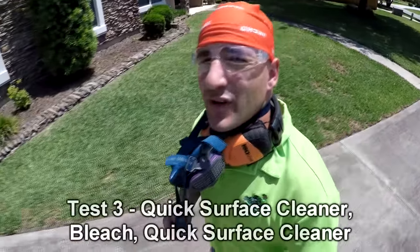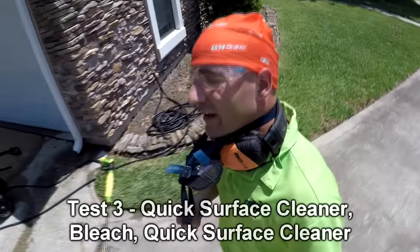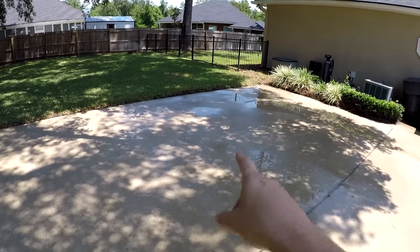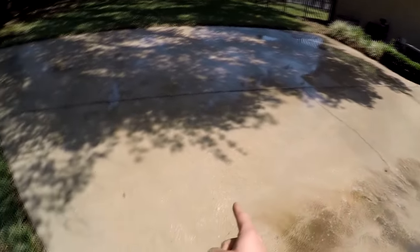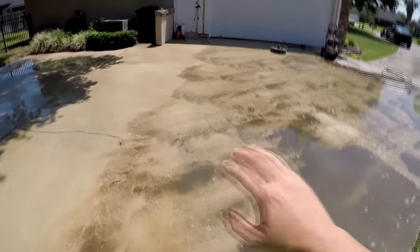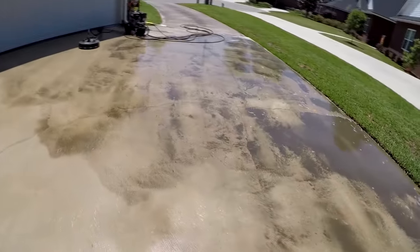The next thing I'm trying is: no bleach, a quick pass, bleach, and a quick pass. So here's our lineup: bleach, slow surface cleaner, bleach, quick surface cleaner. Then: bleach, quick surface cleaner, bleach, quick surface cleaner — which actually turns out really good. Then this section will be: no bleach, quick surface cleaner, bleach, quick surface cleaner. And if you're not confused yet, I'm confused enough for the both of us.